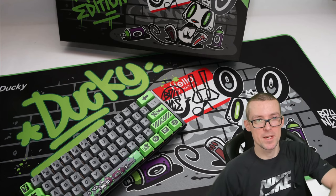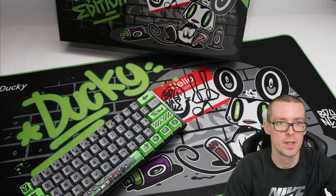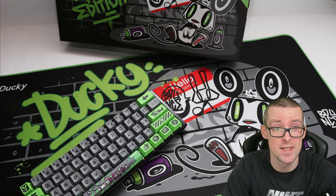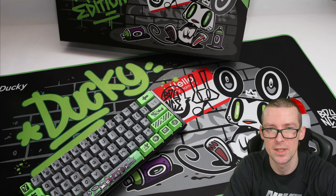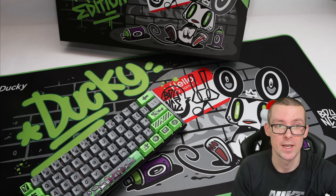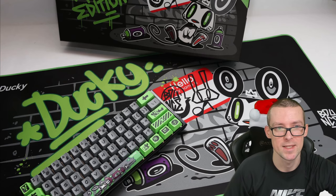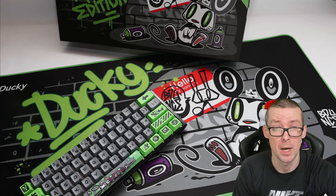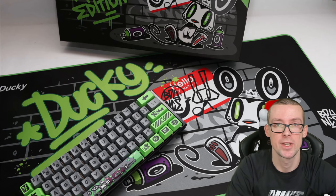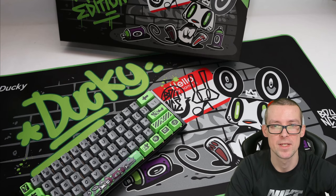Let's get into specs. I'm gonna read from a sheet I made because there's a lot to cover. So this is the first-ever Ducky Hot Swap PCB keyboard. It's designed in collaboration between a Taiwanese company and a graffiti artist called Bounce, who designed the looks. The keyboard has Cherry MX switches, dye sublimated PBT keycaps, RGB lighting, a plastic case, stainless steel plate, plate-mounted stabilizers, and a USB-C connection. This particular keyboard uses Cherry silent red switches, which are in the top five quietest mechanical switches.